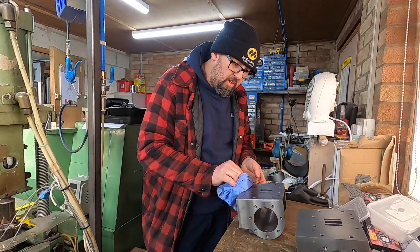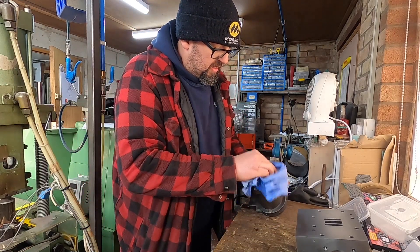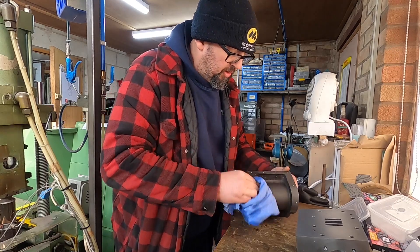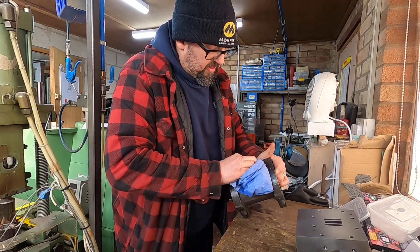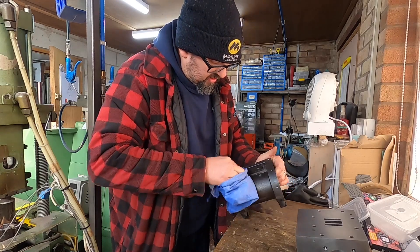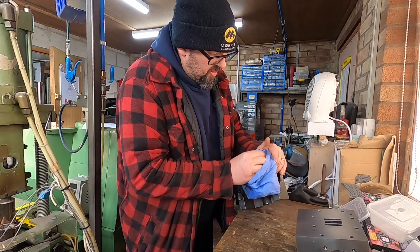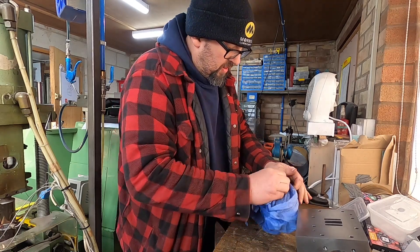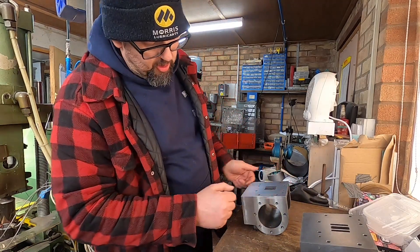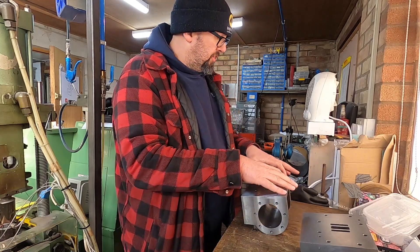I've just got a bit of thinners on a rag to wipe down all the edges. What I'm going to do is tape the bits where I don't want the paint, which is where the covers go and where the valve chest goes.